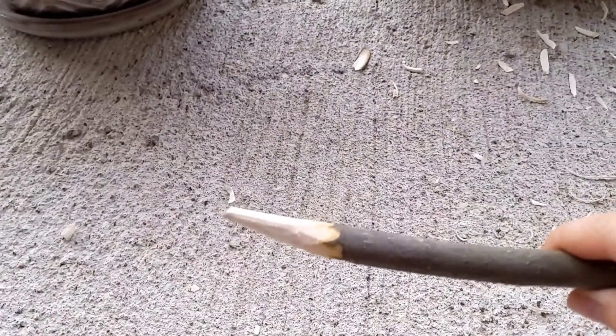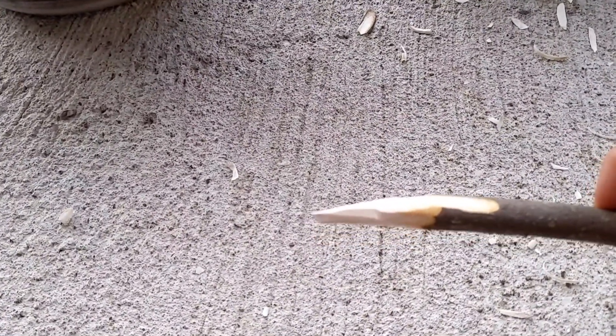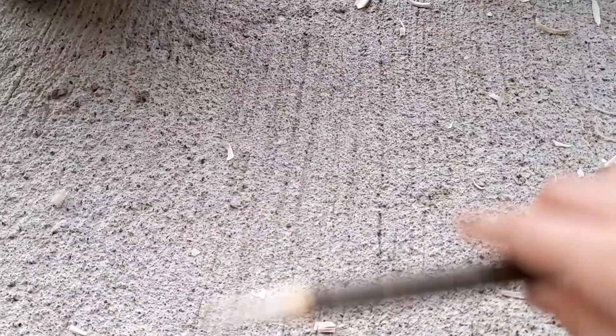This is what I have so far — it's doing better, I just need to get the top more sharp. So yeah, that's just what I got so far.